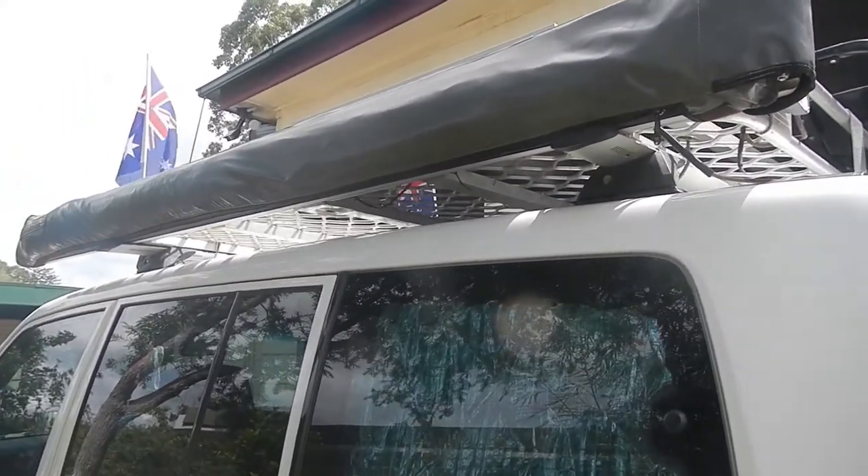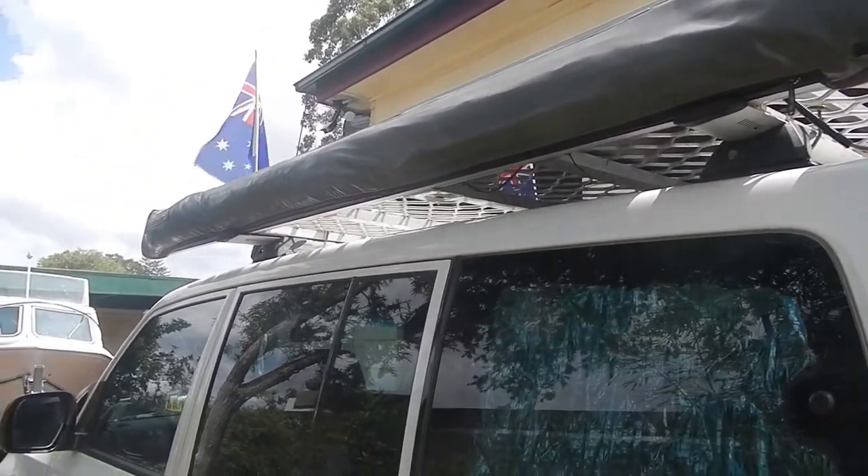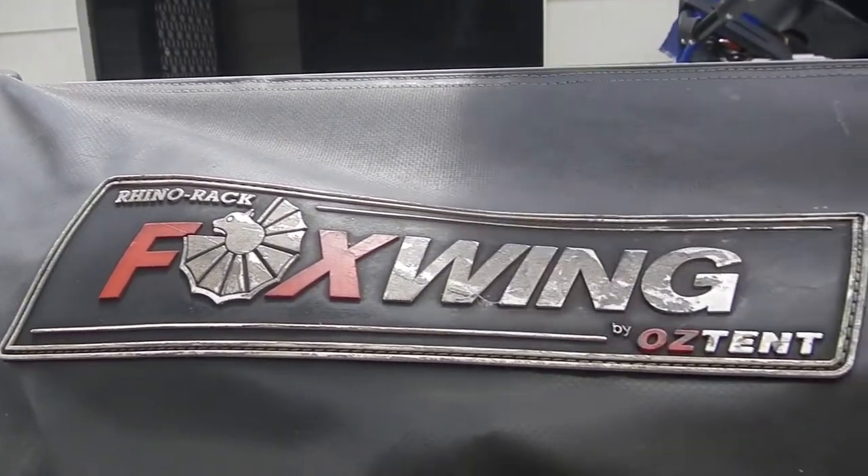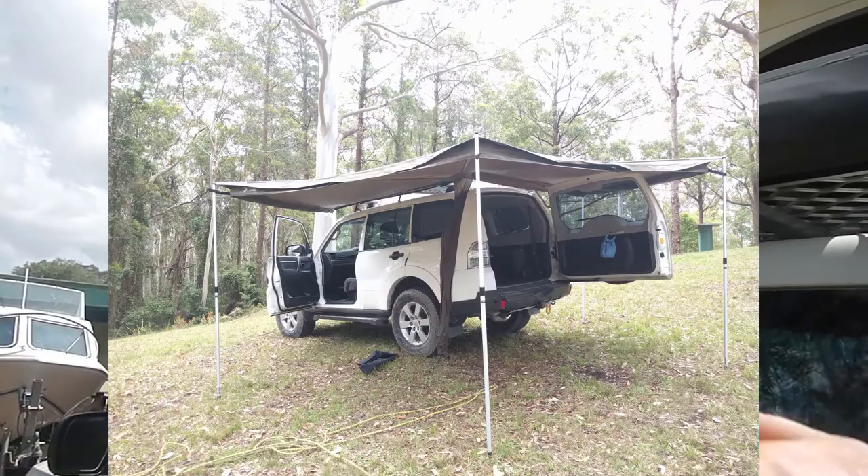Hey guys and gals, as per my analytics page, thanks for stopping by. Today I was going to cover some repairs on the Oztent Foxwing 270 awning.